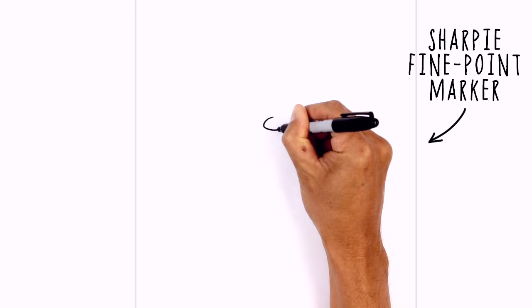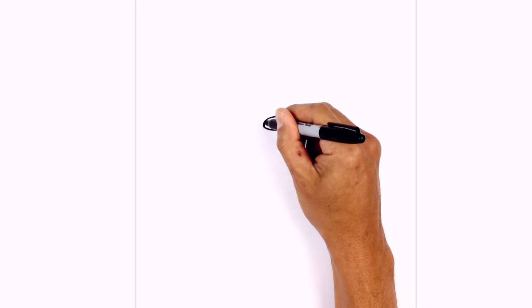I'm going to start with the nose. We start from the top, curving around towards the left, and then around the right, and then back up to the top. Let's go ahead and fill that in black.